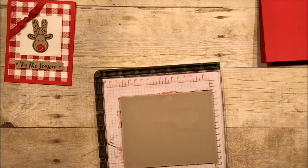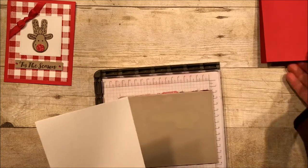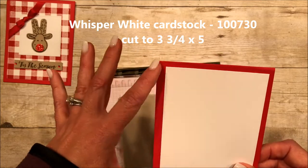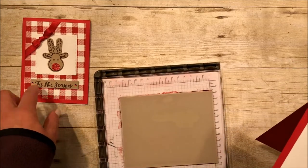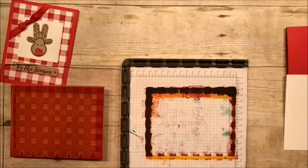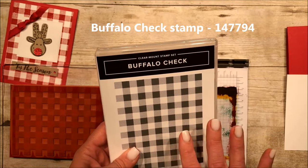Now we are going to bring in the Stamparatus. I will put all of the card sizes and all of the pieces on here for you. This is Whisper White and I did make it a little smaller. Normally a panel on a card is just a quarter of an inch smaller than the base, but I made it a little bit more so that I would have a wider red frame to my picture because of the very bold stamp. And that is a stamp — I know you thought it was designer series paper. It is not. It is this Buffalo check stamp. This has become my go-to background.